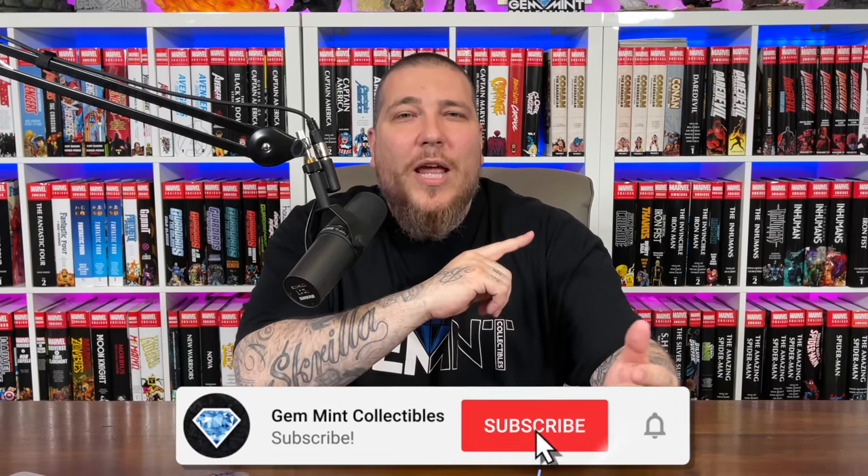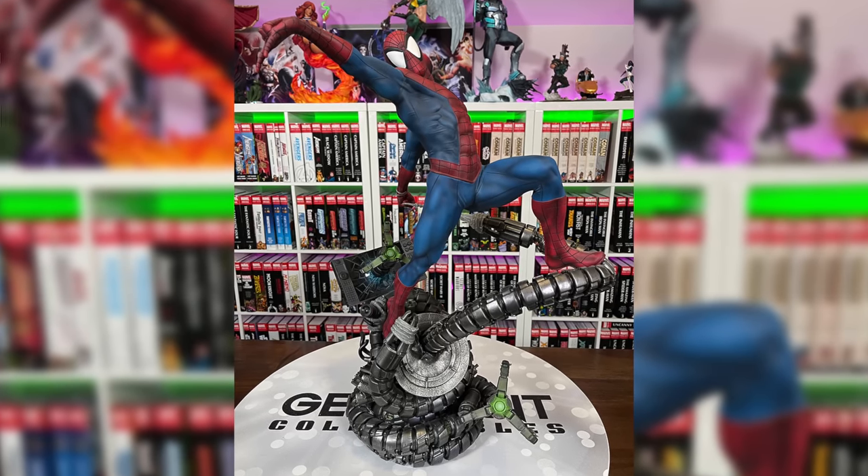That's how I got started — from Marvel Selects paired with CGC books, to NECA, to statues. I've always had a recycling aspect to how I collect: fill up the room, feel overcrowded, purge a little, put it into something else, and make the hobby fund itself. I recently downsized a bit and might do a book sale video, but I'll be building it back up bigger and better than ever. Stay subscribed for the journey, and leave a comment to be entered into the Spider-Man premium format exclusive giveaway at 125,000 subscribers — I'll use a random YouTube comment generator to pick a worldwide winner. Stay minty fresh!